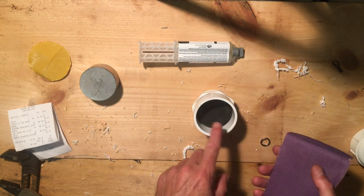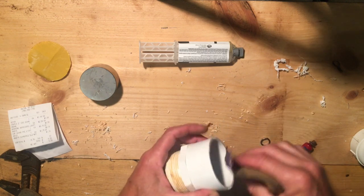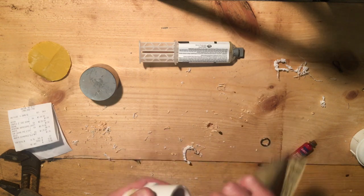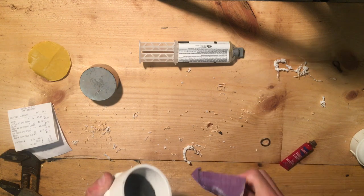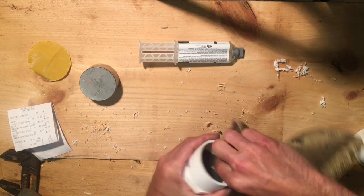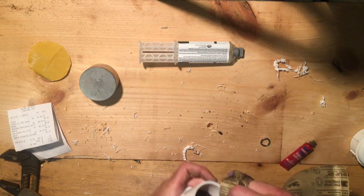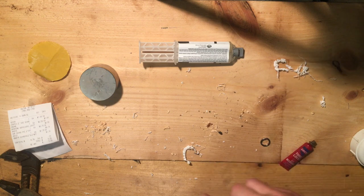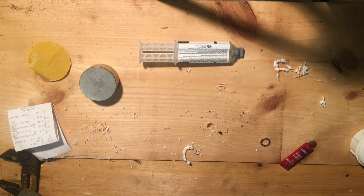I probably should have done this step before I seated the foam, but it is what it is. I'm going to go ahead and rough up the inside a little bit with some sandpaper to hopefully help this epoxy take hold and not lose our magnet in the future. The magnet on the end of my pick has been epoxied in this exact same way for five years now, so I don't think we'll have too much of a problem, but safety first is always a good policy.